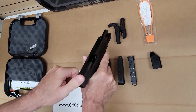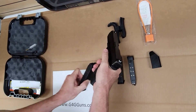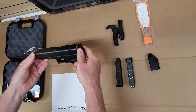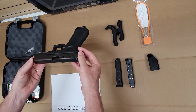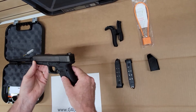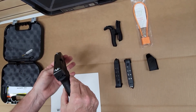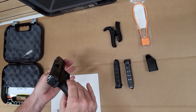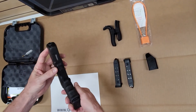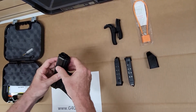Firearm is safety checked. Utility rail on this one.